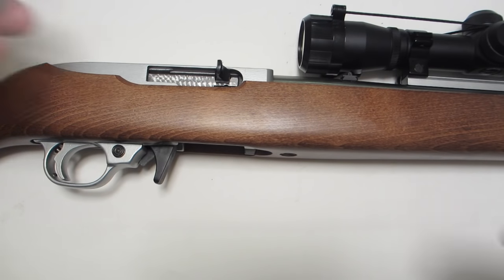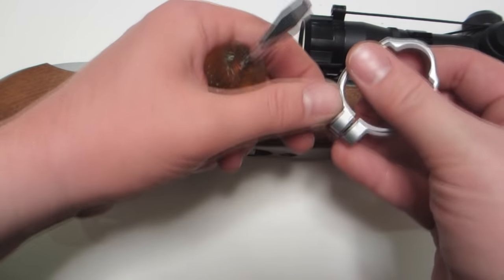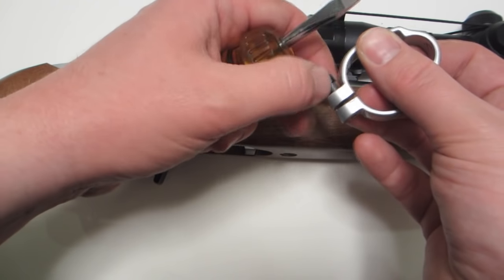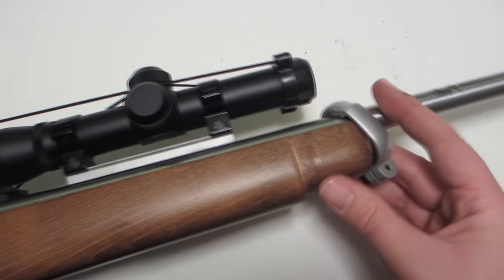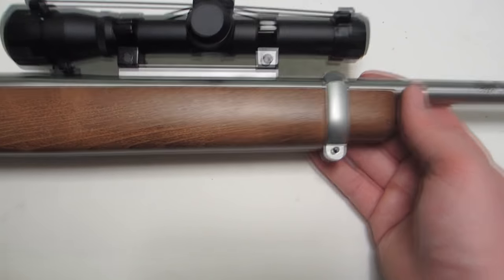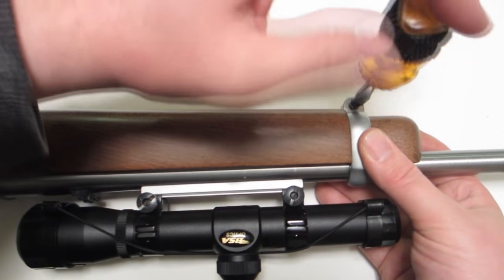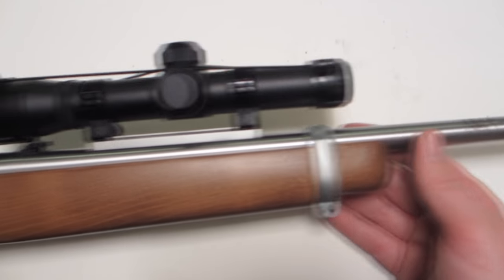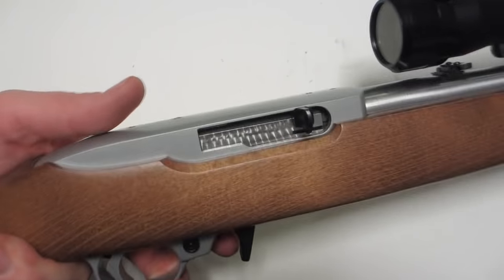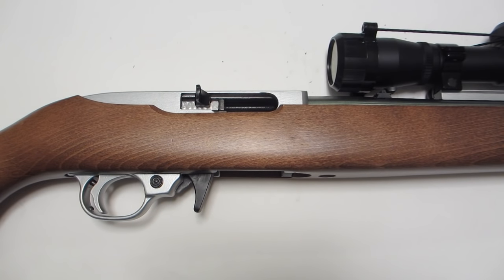Your last piece is the barrel band — slide it over the front sight and down into position. There we have it: complete disassembly and reassembly of a Ruger 10/22 carbine, including removal of the bolt. Thanks for watching.